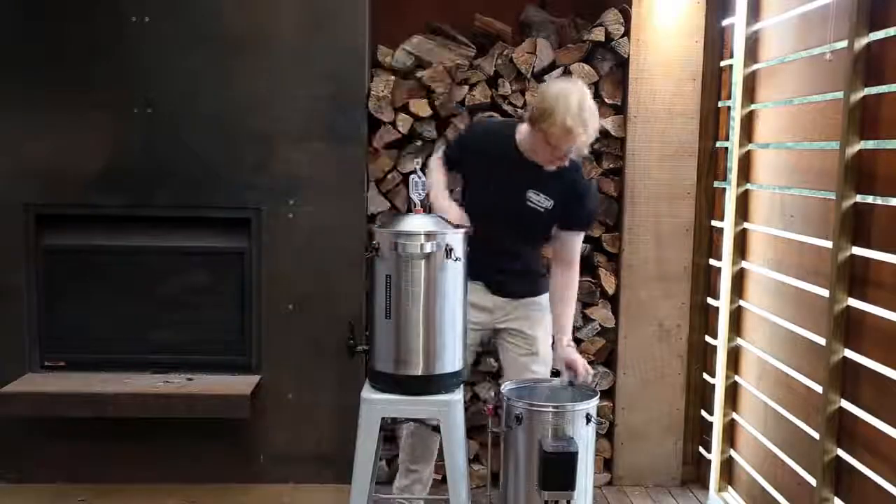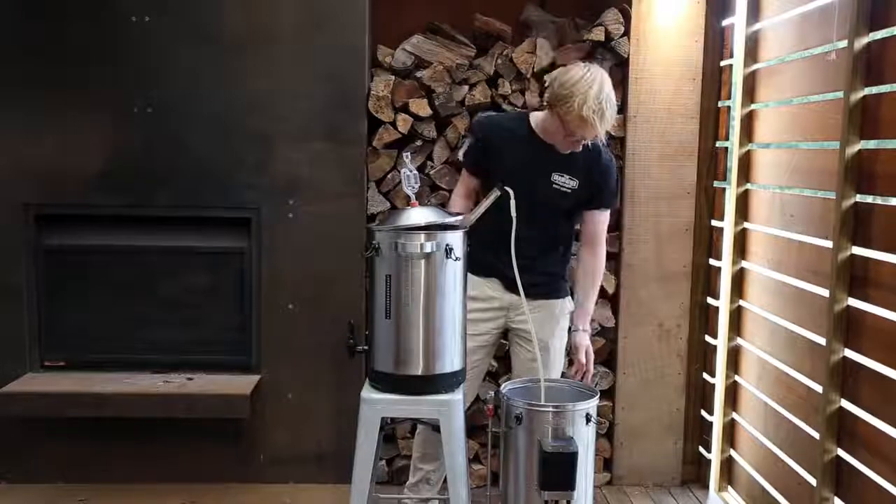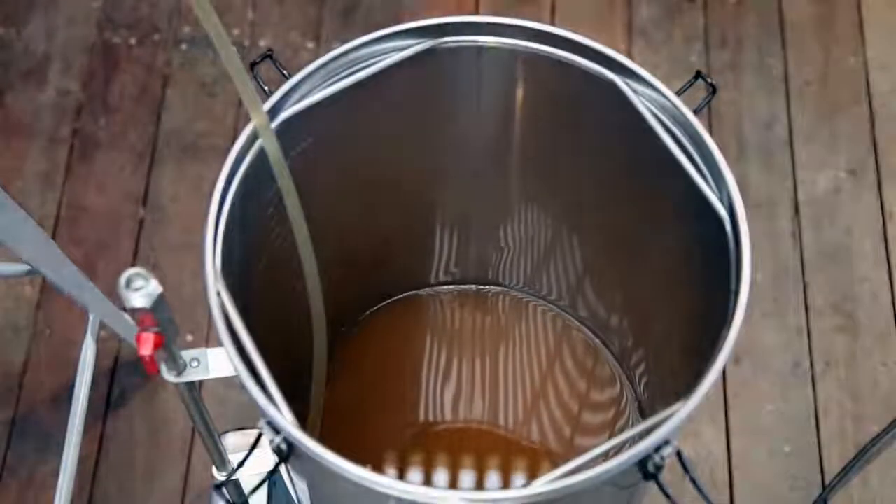After 24 hours, transfer the cleared wash into your boiler using a siphon. Be careful not to disturb the settled yeast and proteins at the bottom of the fermenter.